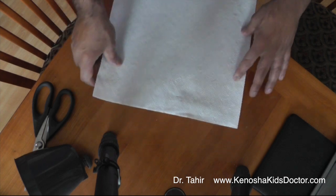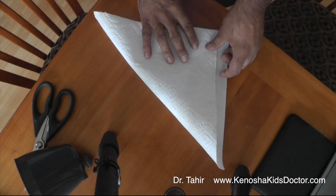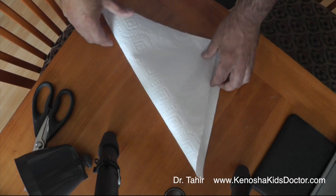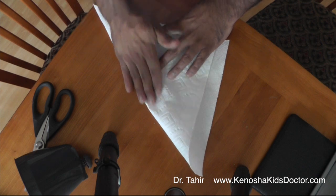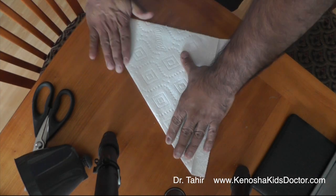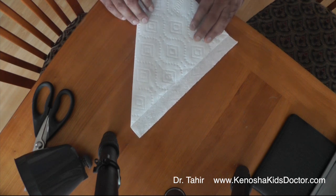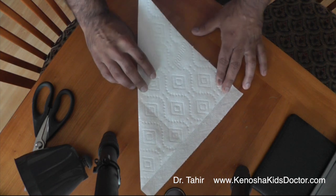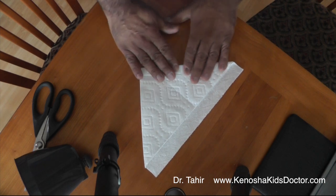What you'll do first is fold this in half like this so that we can make a square out of it. You'll want to get the corners kind of straight and neat, just like that. There's a little piece left over because this wasn't a perfect square, but that's okay. Now we're going to fold it again like this, so we're making a little cone out of it.